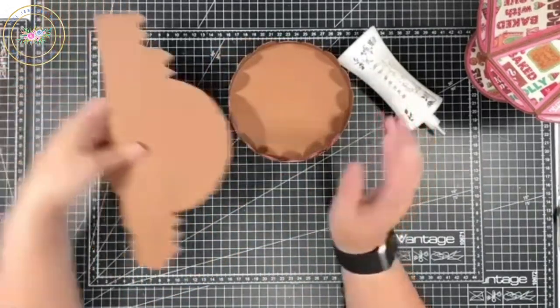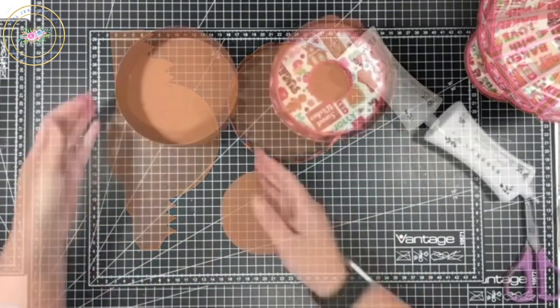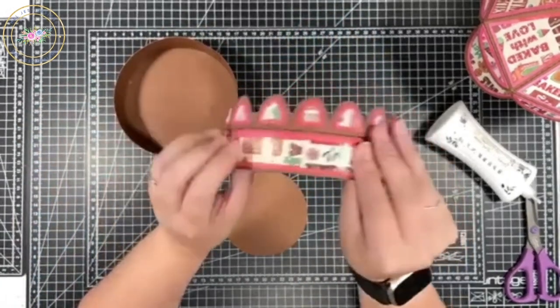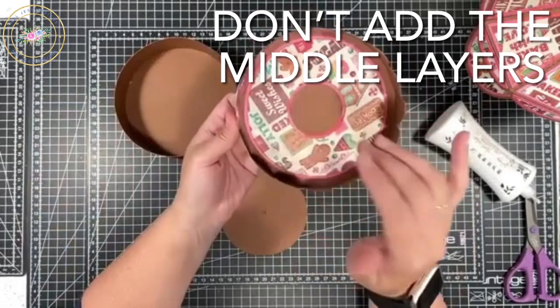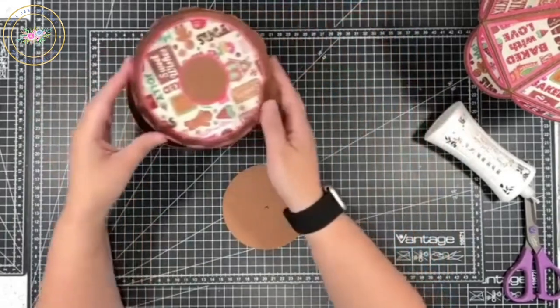Next you're going to make your base, and it's made in the exact same way, so I'll do that off camera. I've made the base up as you can see, and I've also added some paper around the edges and cut a layer from the middle. Ignore the hole — I'm using that for something else so you don't need to worry about it as it won't be seen. That's your box all made — it just pops on. You can add more decoration to the base as well, but I think it's fine as is.